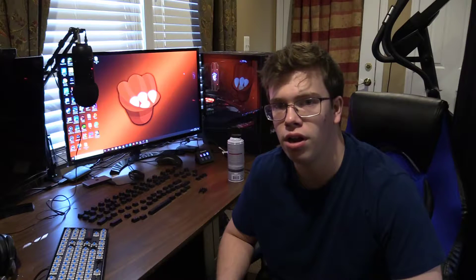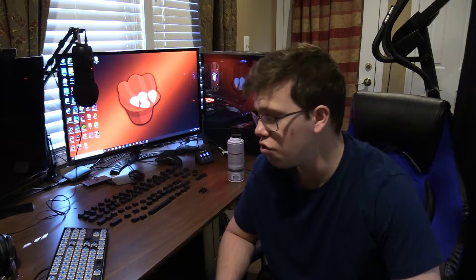Hey guys, it's Jumin here back again with another video. Today is going to be a fun guide video because we'll be fixing my clicky keyboard. My keyboard is very clicky because of Cherry MX Blue switches, which are a very clicky switch that I want to fix.